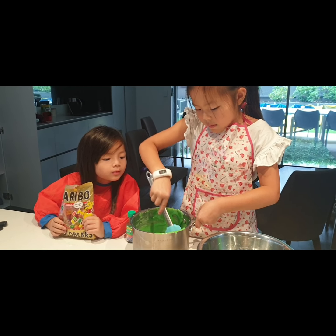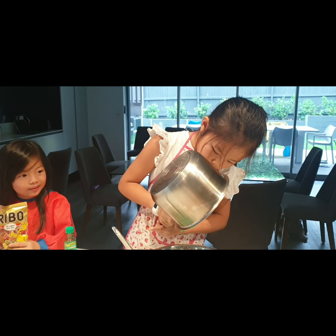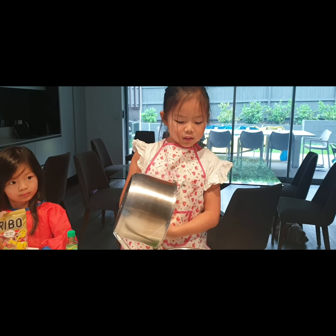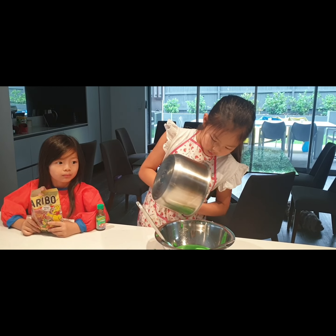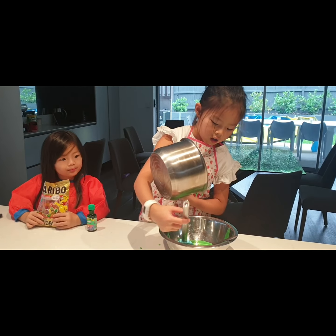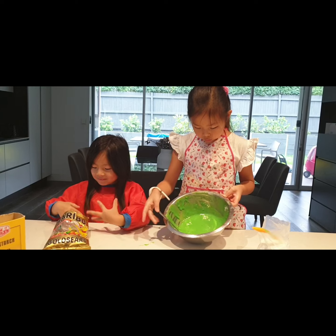Now that's done, we're going to get this out. If it's too runny, just leave it on the heat for a bit longer. Once you've done this, leave it for 30 minutes. After 30 minutes, it'll be squishy and you can add toppings. If you want a different color, you can mix colors — you can do whatever color you want.